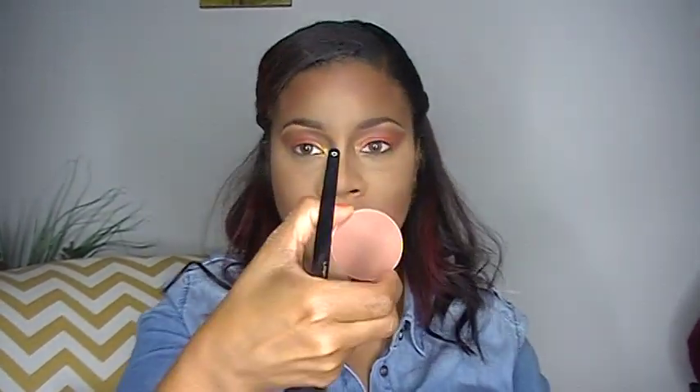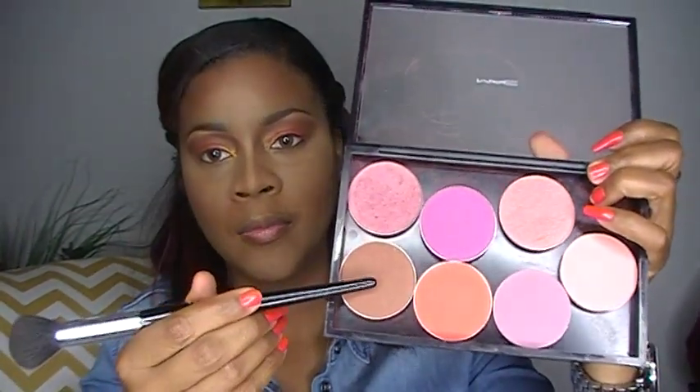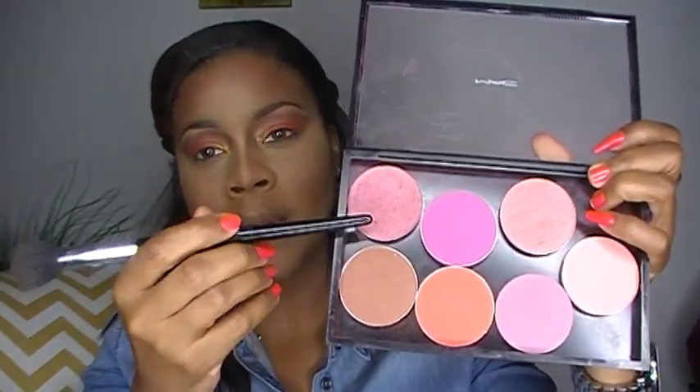Now since I'm doing such a bold eye, I want to kind of go a little bit neutral on my cheeks. So I'm going to use a little bit of MAC in Format and a little bit of Plum Foolery by MAC. I'm going to use these two colors, Format and Plum Foolery, on my cheeks.